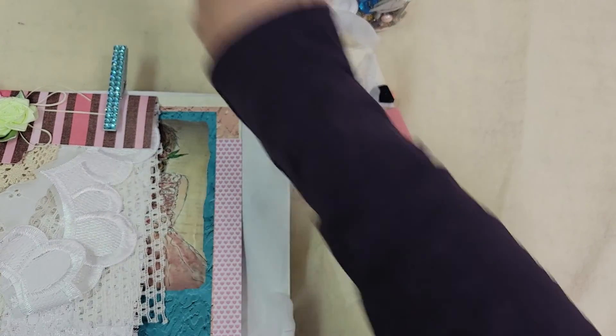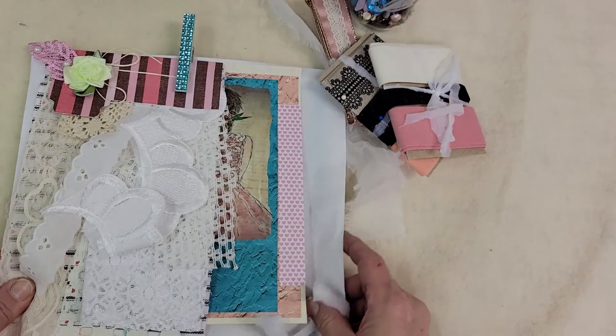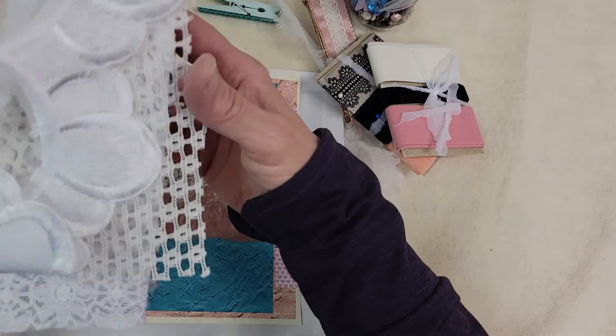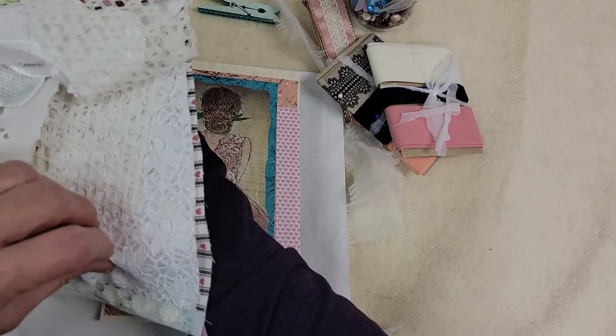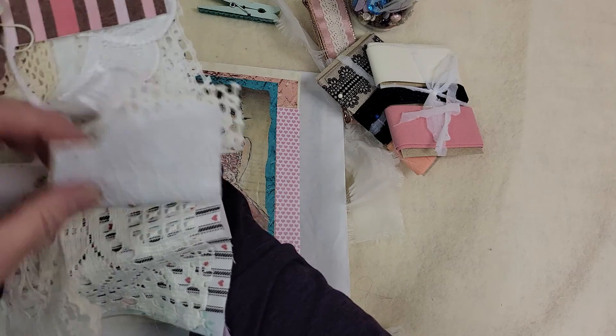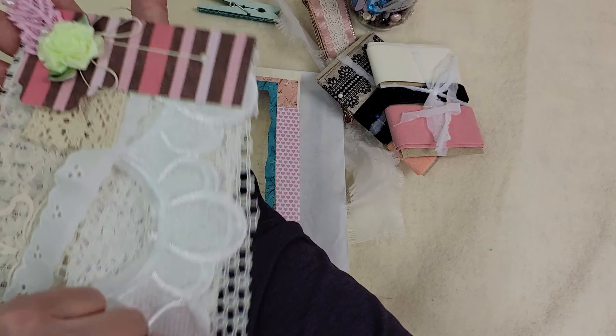And then I have this large one. Each box, each kit, will get a conglomeration of laces and fabrics that coordinate with the designs in the box.